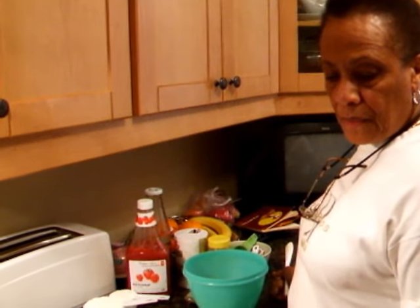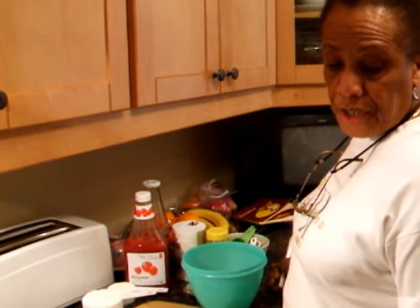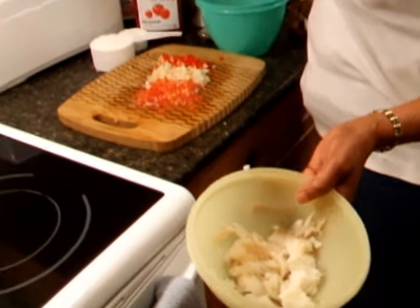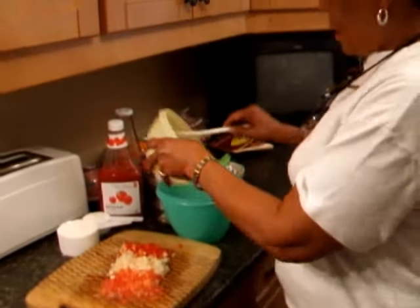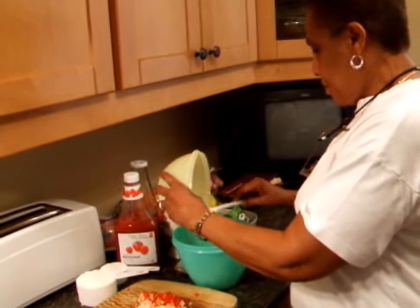I got 6 ounces of salt cod. You salt it to desalt it and shred it, then add it to a medium mixing bowl.